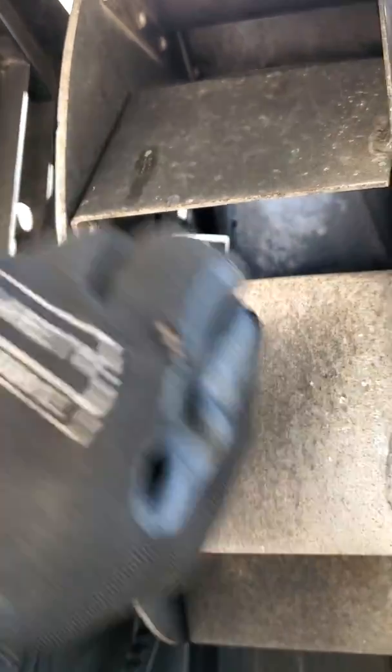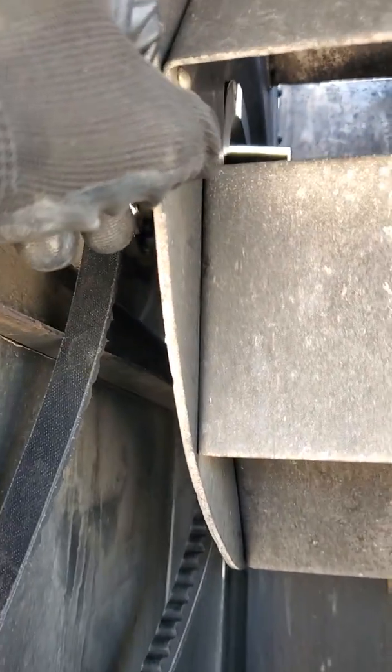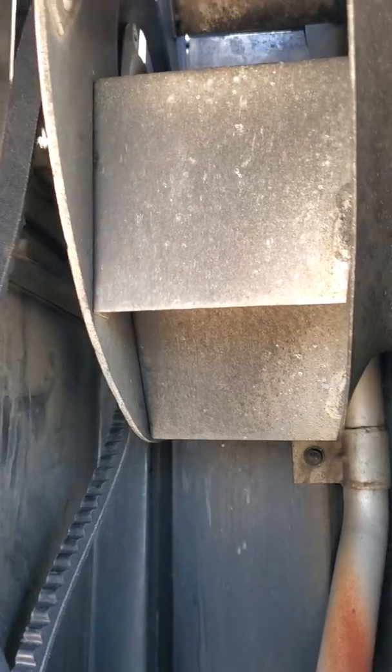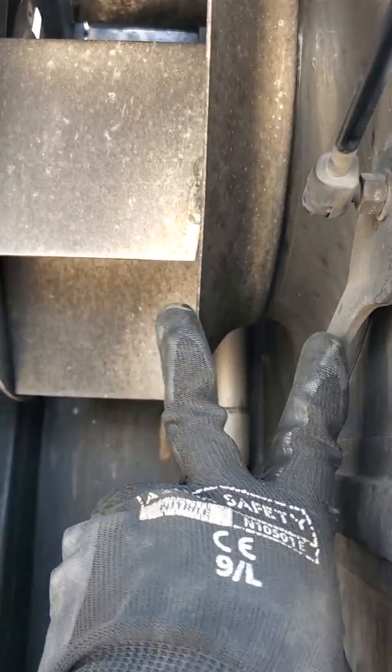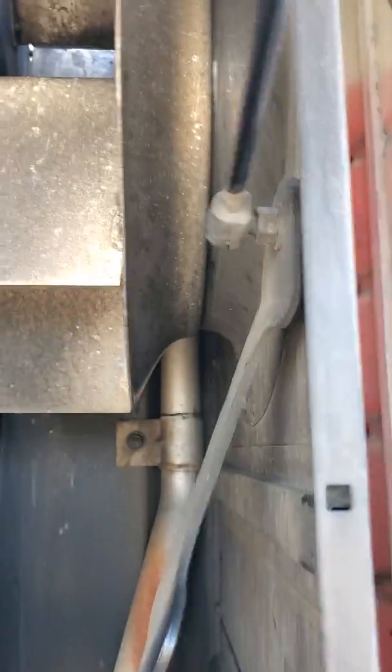There are four bolts inside right here, just 13 millimeter. When you take off all four bolts, the fan is going to fall down, so you're going to have a space right here. The old one you're just going to take it off right from here.